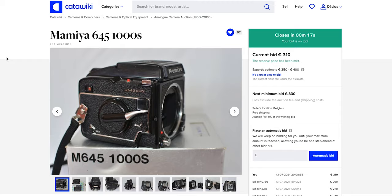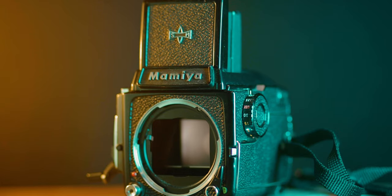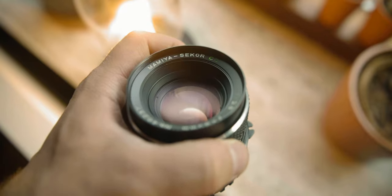And recently I was browsing through auctions and I ended up winning and I got my Mi S645 1000S. Sadly, I only got the body and I needed to find the lens. And finally I found one and I was ready to go. So without further ado, I will roll the clip from the day when I went out to shoot. And after that, I will talk about what I learned and some struggles I faced.